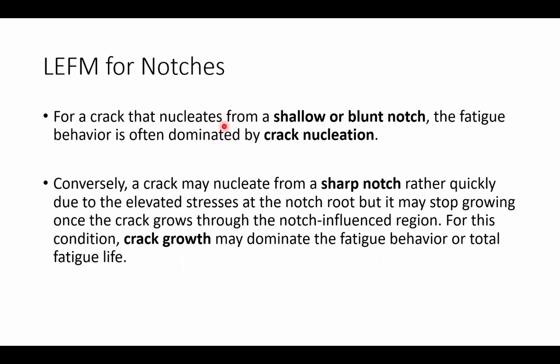For cracks that nucleate from shallow or blunt notches, the fatigue crack behavior is often dominated by the nucleation of that crack. Conversely, cracks may nucleate quickly in the vicinity of sharp notches. It's almost like creating a starter crack for our structure — the notch creates a location where stress intensities are high and cracks are likely to nucleate quickly.